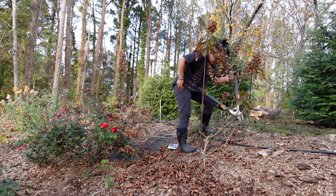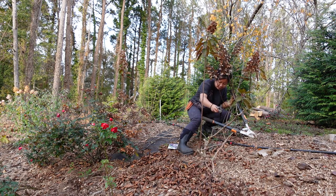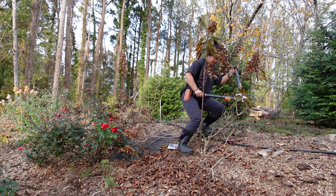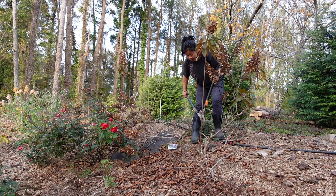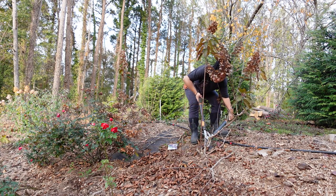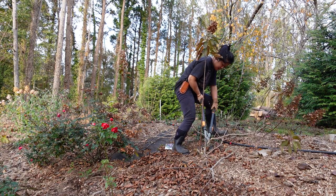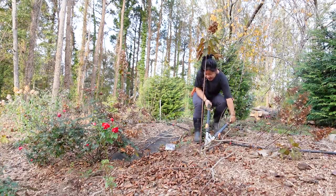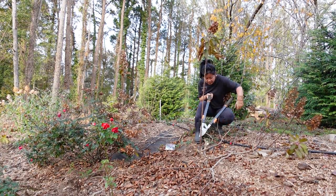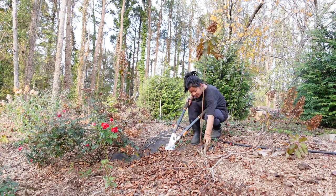I'm going to do it straight. I think I'm going to need the hubby to come and trim this one off — it's just too thick for me.